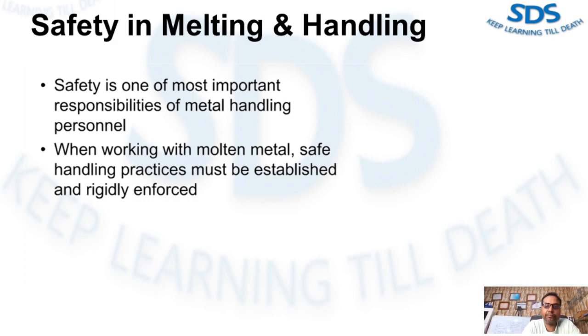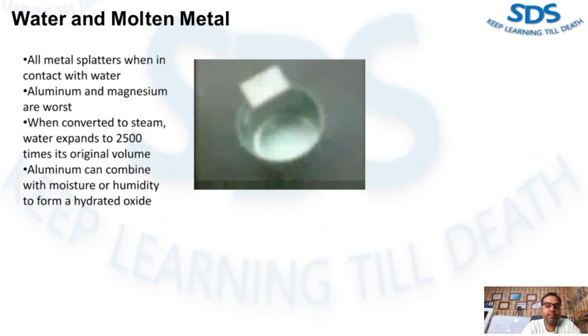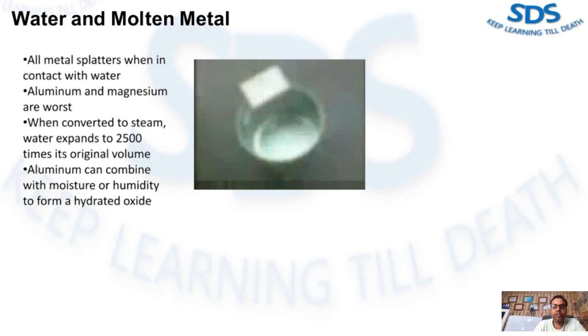Water and molten metal: all molten metals will blow or splatter when they come in contact with water, but aluminum and magnesium are the worst. When water is converted to steam, it expands to 2,500 times its original volume — this is huge.